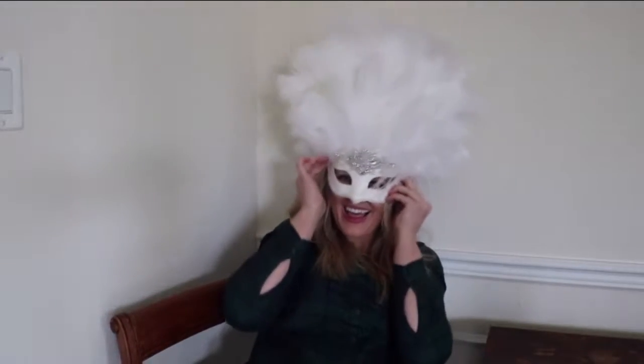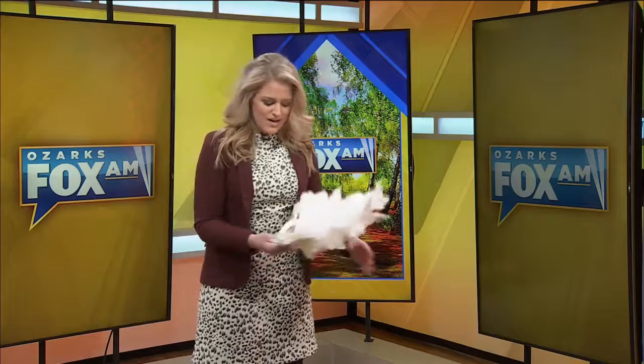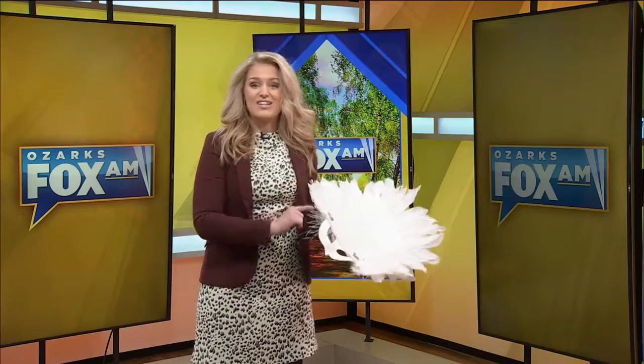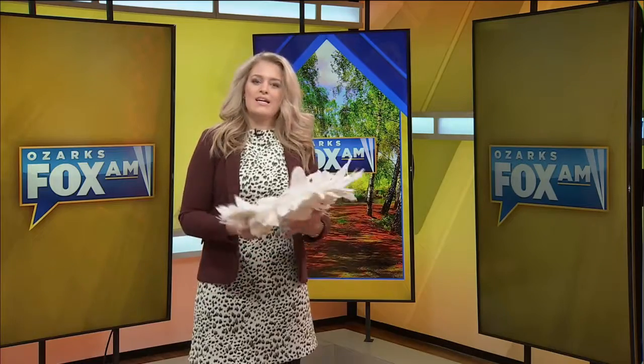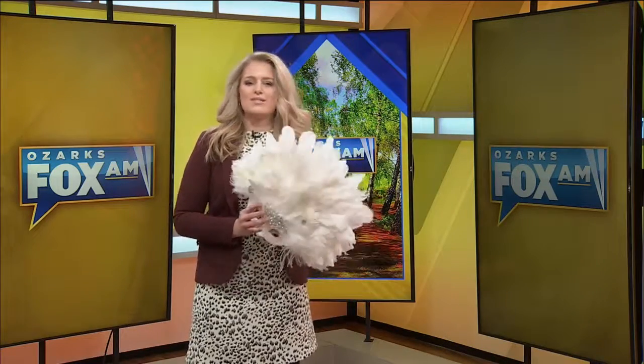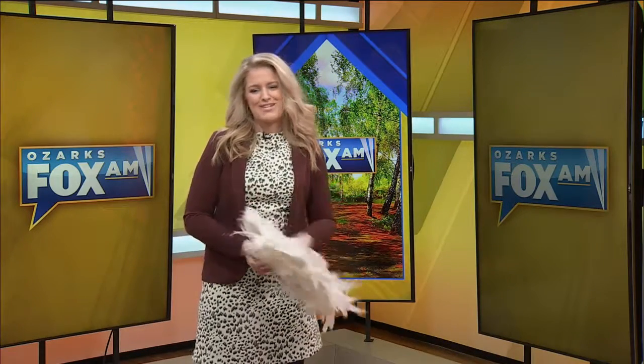There you have it — a Vegas avant-garde style white feathered mask. Easy enough. Now, take it from me: don't cut off the elastic that goes behind your head like I mistakenly did. Clips will not properly hold this monster up. This one is totally customizable and I'd love to see your versions of this over-the-top mask. Back to you, guys.